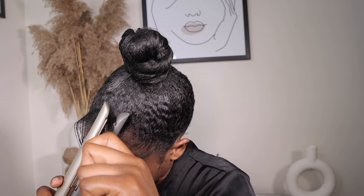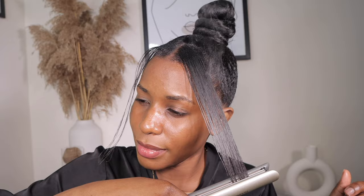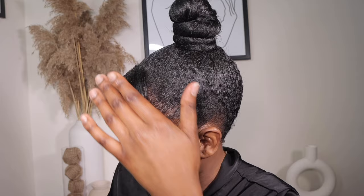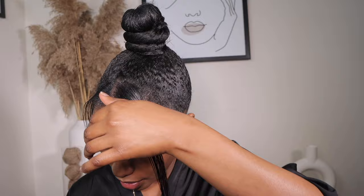Let me finish up the look and get back to you. This is the final look — I am feeling myself, I love this bun look! As always, everything used will be listed in the description. Hope you enjoyed this video. Don't forget to like, share, comment, and subscribe to join the family if you haven't. Till next time, bye bye!